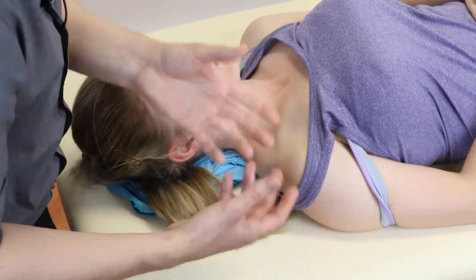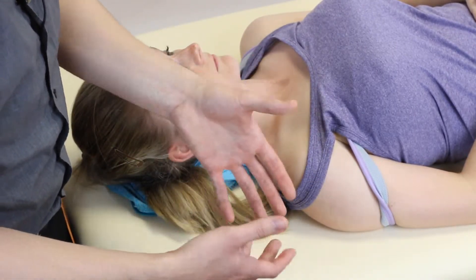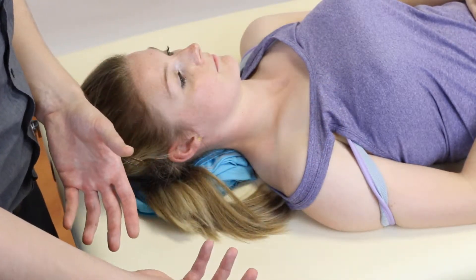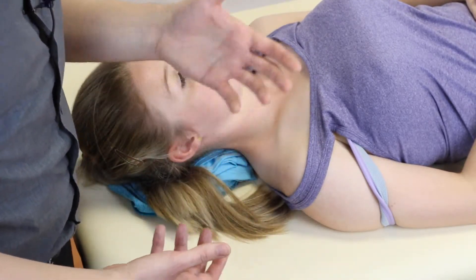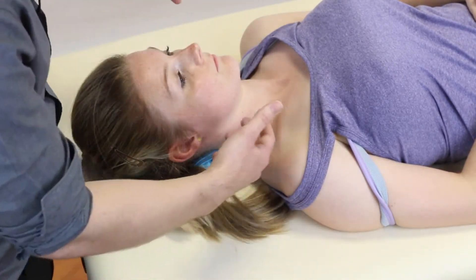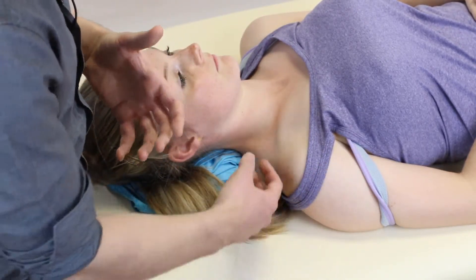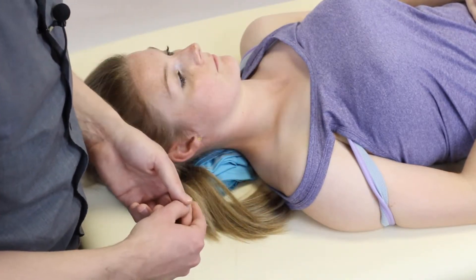However, if the rib itself is hypomobile you may not find much movement with this, which will also give you a sign that they have a hypomobile first rib. Why would someone have a hypomobile first rib? That could be a COPD patient using accessory muscles to breathe, or a shoulder-based athlete who's overworking this area and it's getting very compressed.